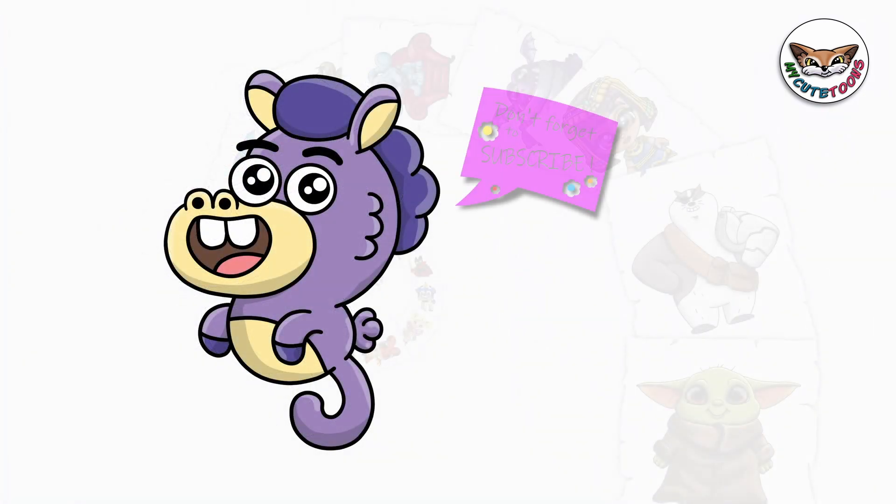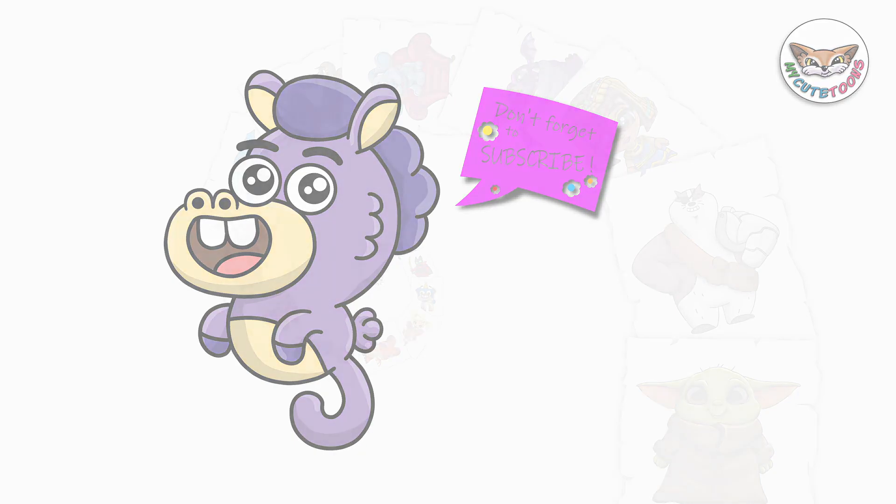Check out my picture and see if you can match the colors. Thank you for drawing with me. Please don't forget to click the like button and subscribe to my channel. I will see you soon. Bye-bye.